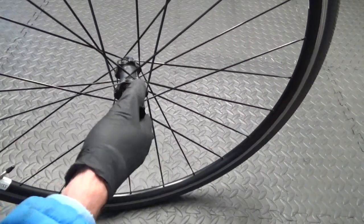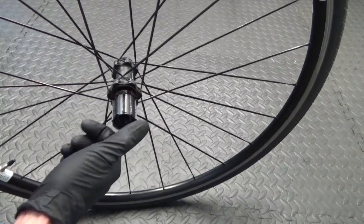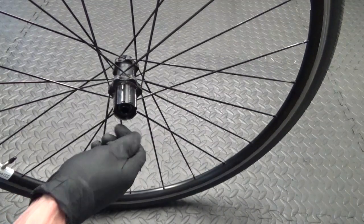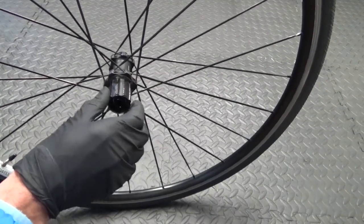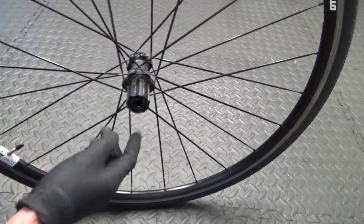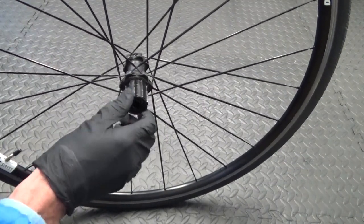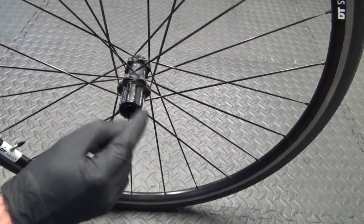Now pull your freebody off — you should be able to grab hold of it and pull it off. If it's tight, try putting your cassette on with the lock ring and use your hands behind the cassette to prise it off for more leverage. If that doesn't work, the freebody could be seized from lack of maintenance — I'll put a link on screen for how to remove it if it's seized.